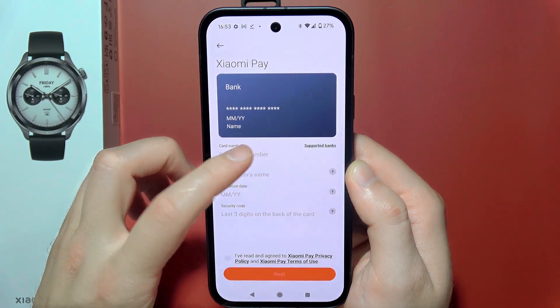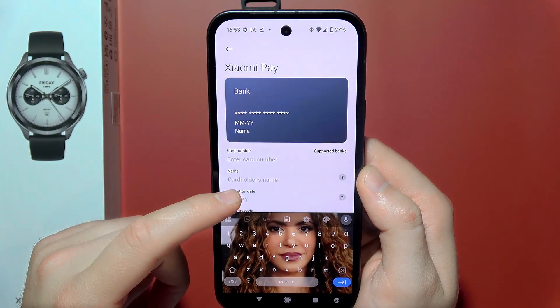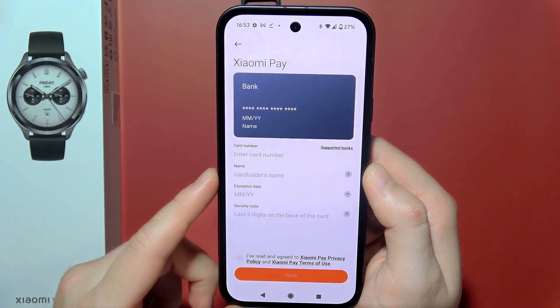Enter the card number by clicking the field and follow through with the cardholder name, expiration date, and the security code that is on the back of your payment card.